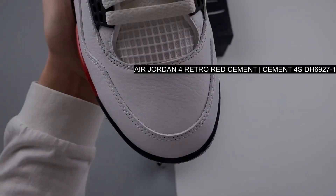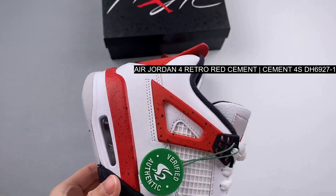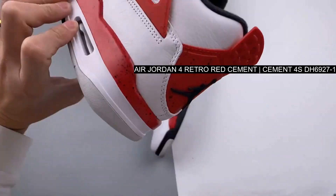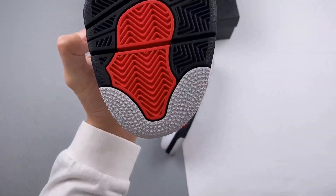This offering of the Air Jordan 4 comes with a similar design as the white cement release, but with red replacing the gray areas, giving the shoe a classic look.